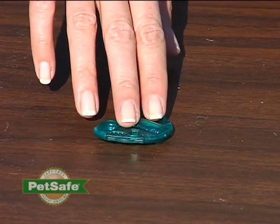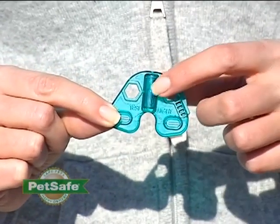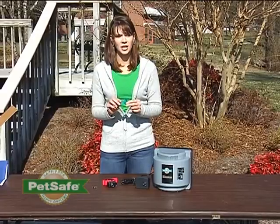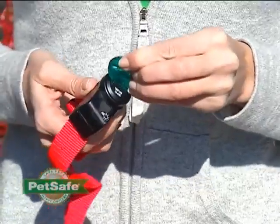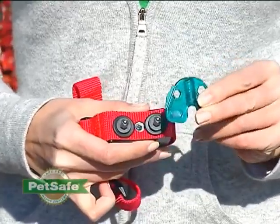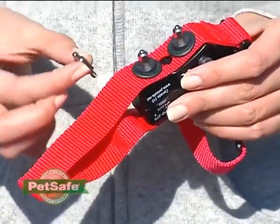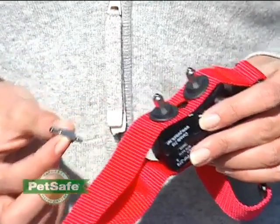We've also included this multipurpose tool that we refer to as a test light tool. It has a function to let you know that your receiver collar is working. It also has a flat edge that serves as a wrench to tighten or loosen the battery within your receiver collar, and to tighten the contact points on your receiver collar to ensure it's working properly. We've also included extra long contact points if you have a pet with exceptionally long hair. You'll want to be sure that these contact points are close to your pet's neck, and these will do a better job of getting through all that hair.